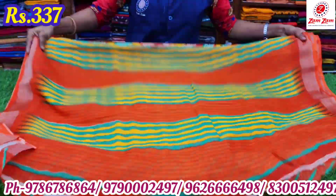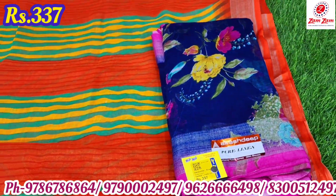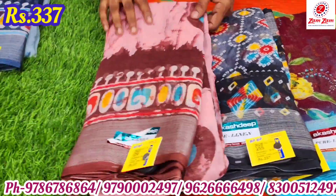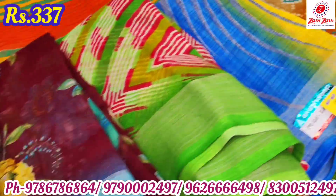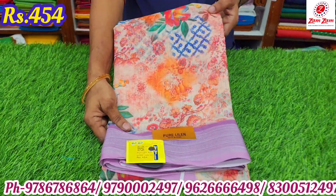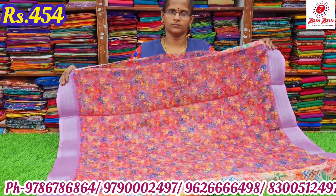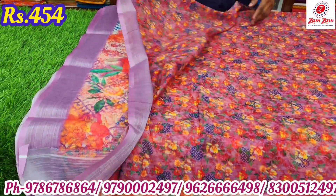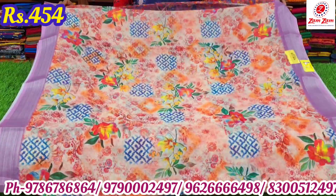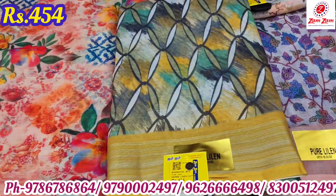If you have an online shop, you can purchase your own collection. You can also reach us on WhatsApp. You can contact us by number. If you want to purchase it, you can do online shopping. If you want to go to the Play Store, search for Jump Jump Textiles.